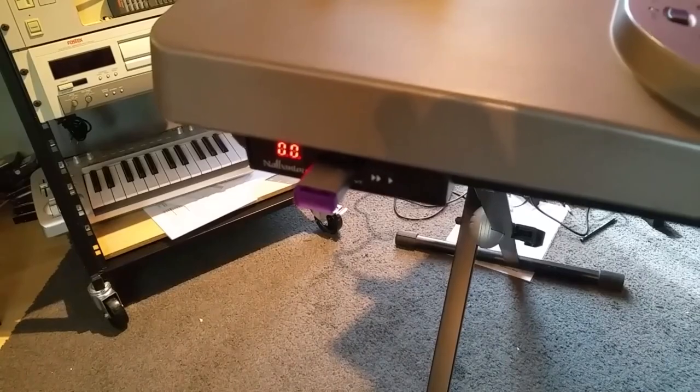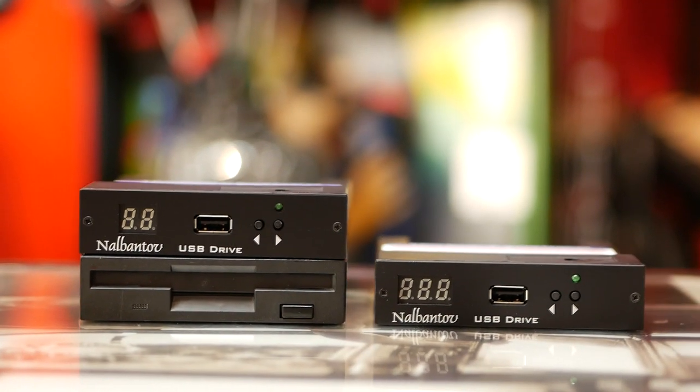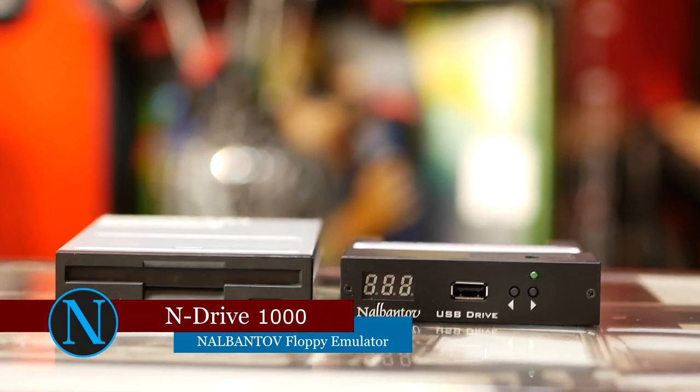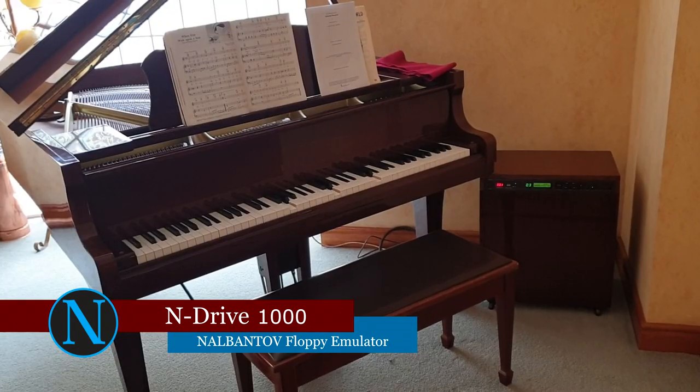Instead of floppy disks, you can use a flash drive. This is the N-Drive 1000 Floppy Emulator. It increases ten times the ability to store information in one flash drive — you can store up to 1000 floppy disks in a single USB flash drive.